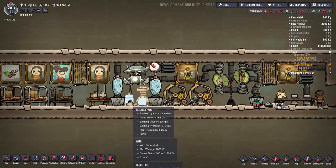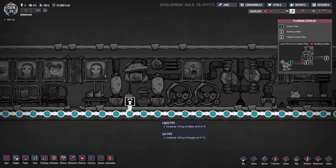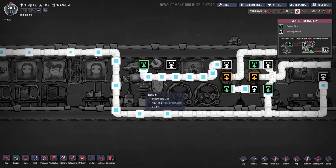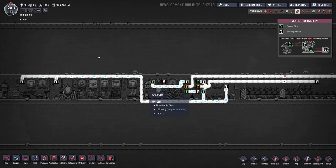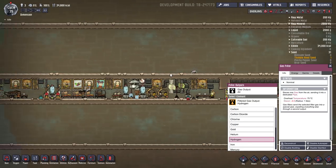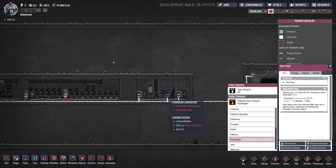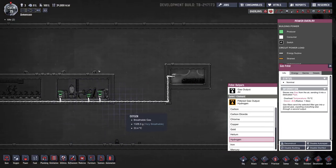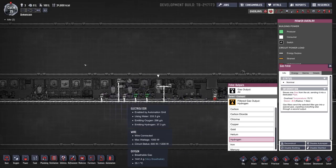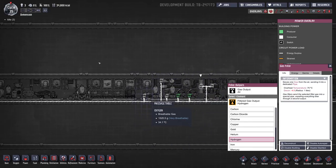We've got oxygen production here from our one electrolyzer, being fed with this hot water. Everything from this pump goes into this first filter, which filters out hydrogen and sends it over here to this hydrogen generator, which is hooked up into our main power grid. We've got two batteries. It's powering this pump, the electrolyzer, the gas pump, the two filters, and a massage table which they haven't used yet.